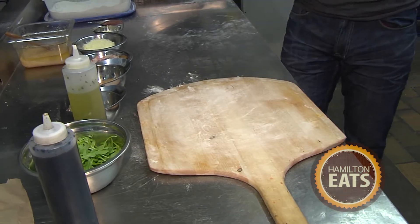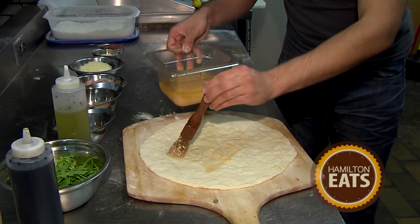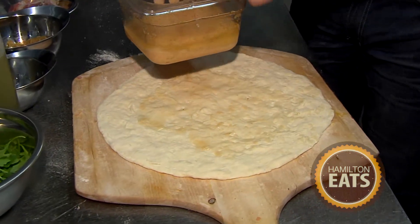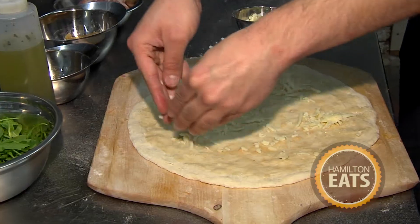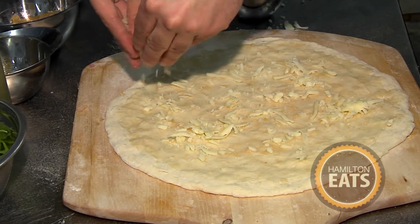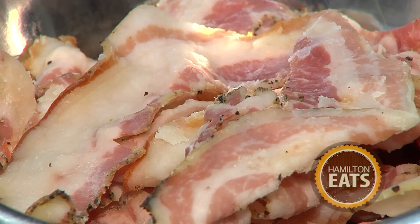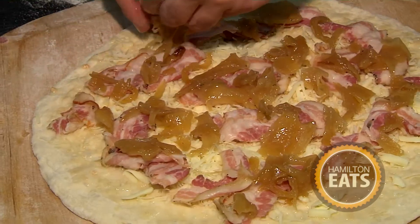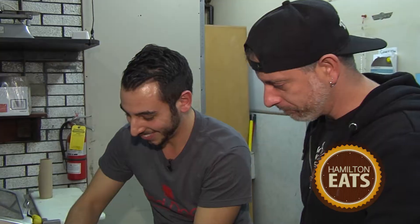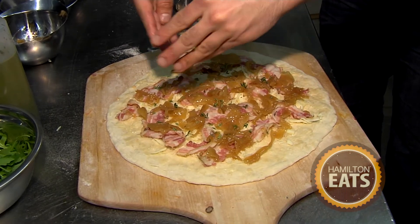We flour our wood board to help it not stick. Now we start with the base, which is a garlic oil — stir from the middle and just slowly stretch it out. Get some nice chunks of garlic in there. The garlic is so strong. It's what makes the pizza though. Now we move on to the mozzarella, spread it evenly. Then the asiago — it's the real flavor of the pizza. Now we're putting on our freshly sliced pancetta. Then the caramelized onions — you want to stretch them out; you don't want them too chunky. And we finish it with a little bit of fresh chopped thyme, which really ties the pizza together.